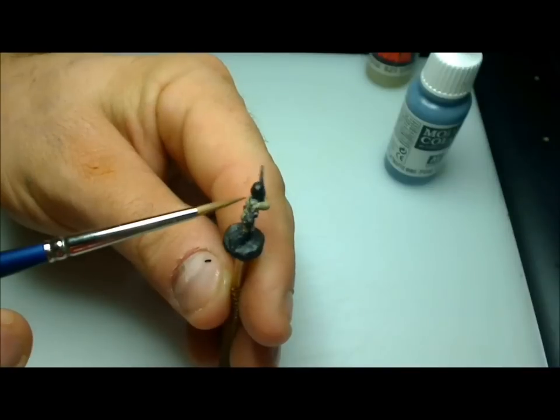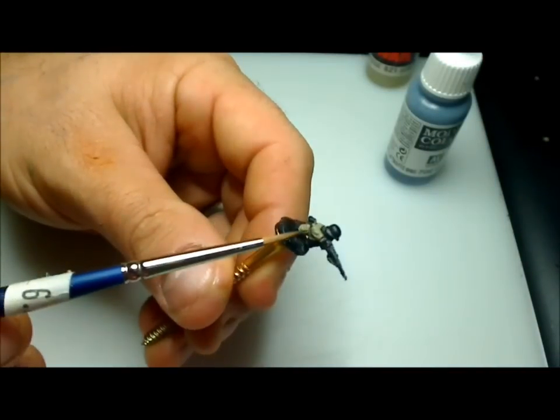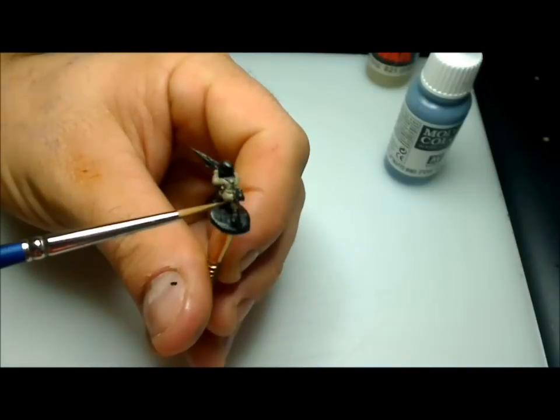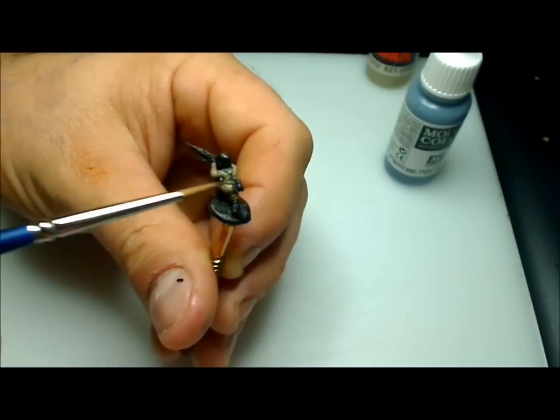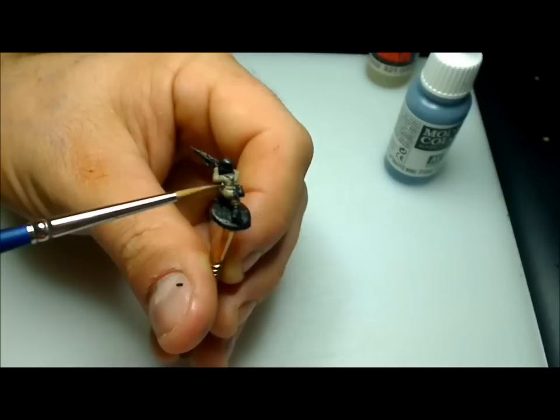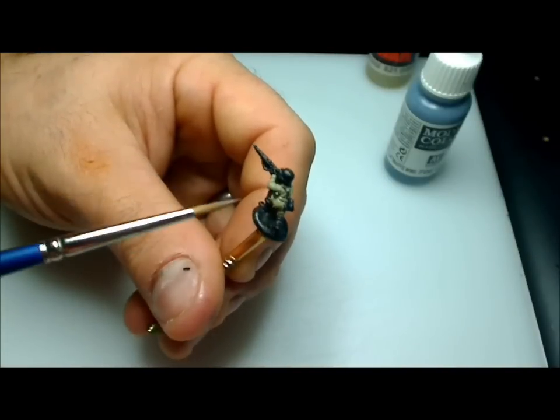As you can see, I left all the belts, the bread bag, the water canteen, and all his ammo pouches. The one thing I didn't leave — which we can just touch up later — is the belt that goes around his guts. I forgot to leave that out, but that's okay. We can touch that up later.